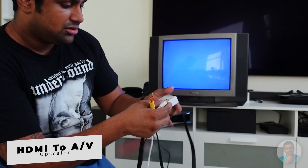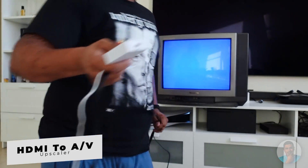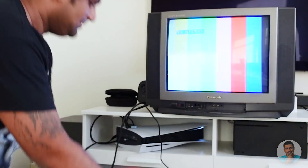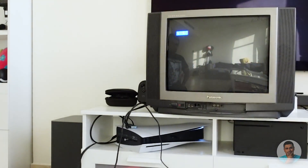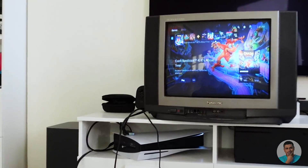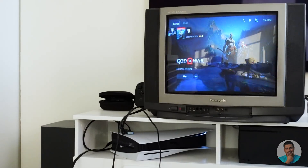Let's try something else — an HDMI to AV upscaler. I'm going to use that and see if we can get a signal. Of course it's not going to work because the HDMI isn't connected yet... Yeah, we've got something! Whoa, are you guys seeing this? This is PS5 on a CRT TV — oh my god!